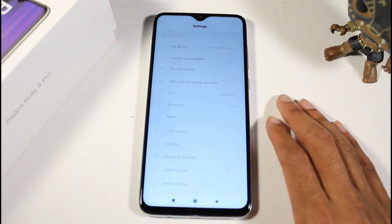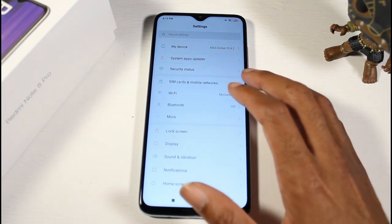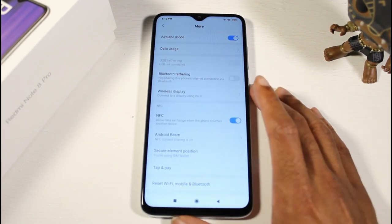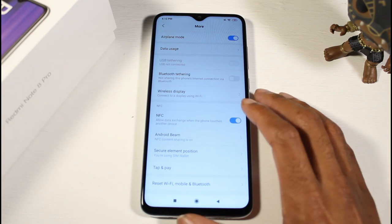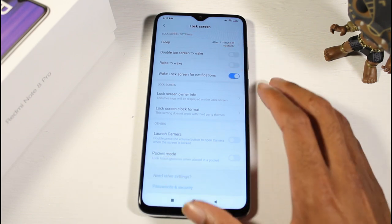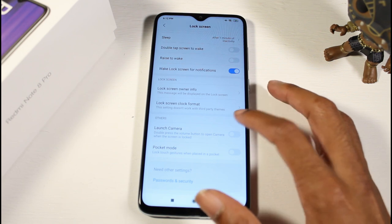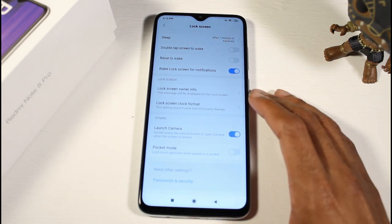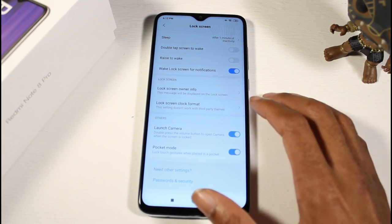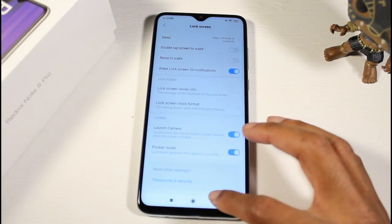Let's hop into settings — it'll tell us what version we're on: system, apps, updater, security status. Wi-Fi, Bluetooth, and more: Bluetooth tethering, wireless display, Android Beam, and NFC. Lock screen: sleep after one minute, double tap, raise to wake, launch camera by double pressing the volume button — that's useful. Pocket mode locks touch gestures when placed in pocket. We can also change the lock screen format.